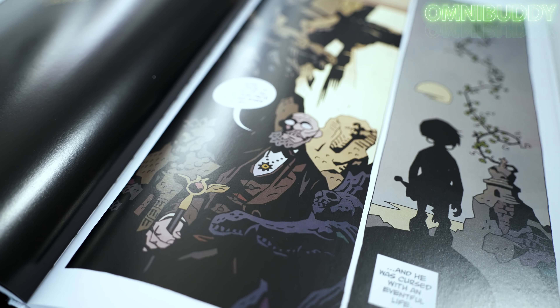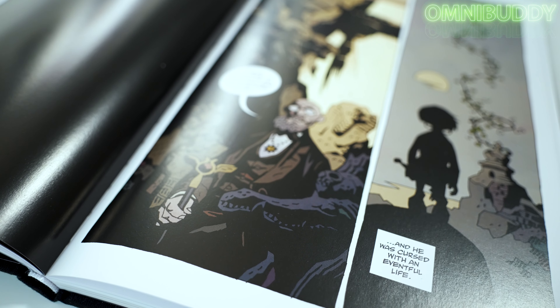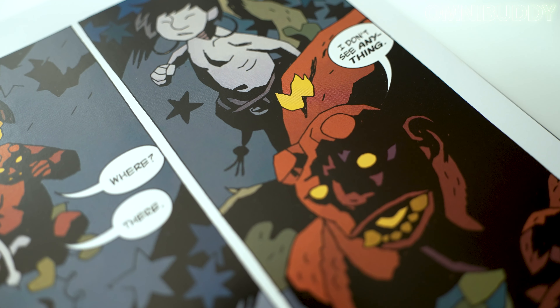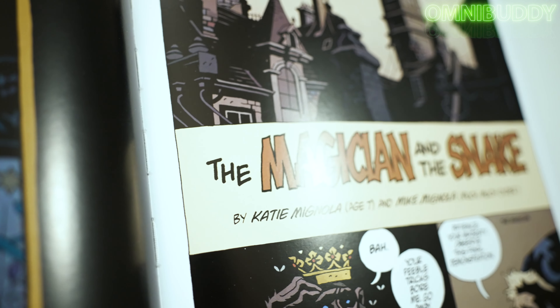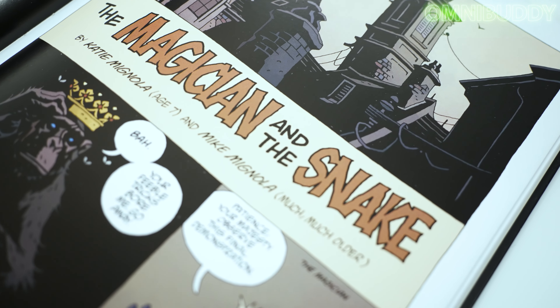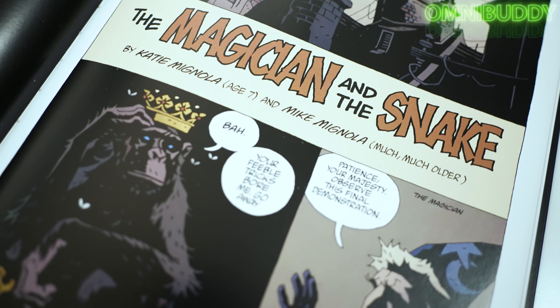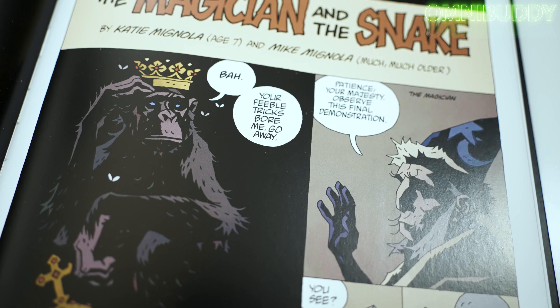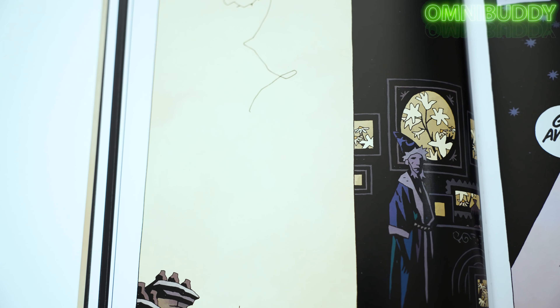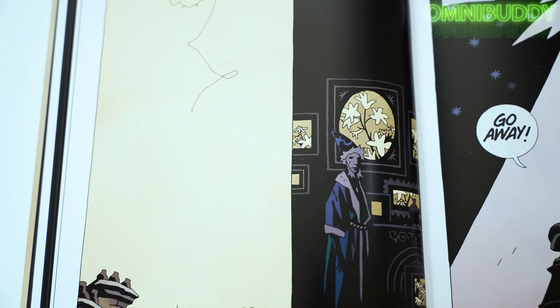You just get a really good taste and feel for Mike Mignola and his writing style, and him just having a lot of fun — because this was mostly all stuff that he wrote before he got into Hellboy and the entirety of the Mignolaverse. What's really cool is one of these stories was also written in part by his daughter, Katie Mignola. She was seven years old when she helped him write it, so there's some really cool family stuff tied together in here.